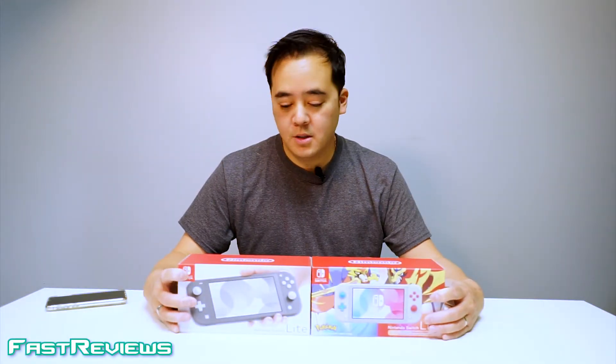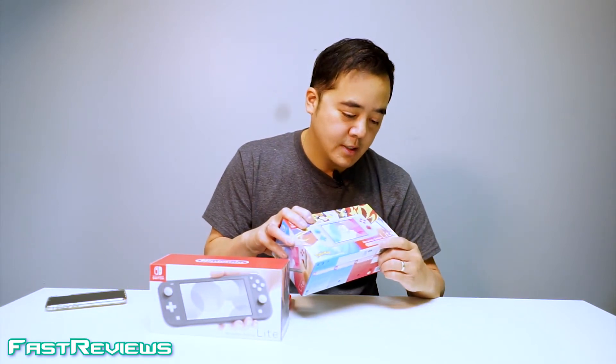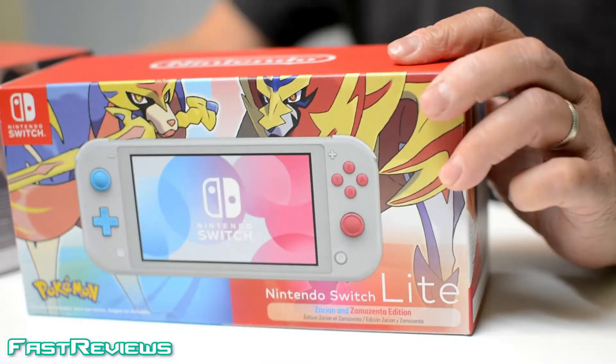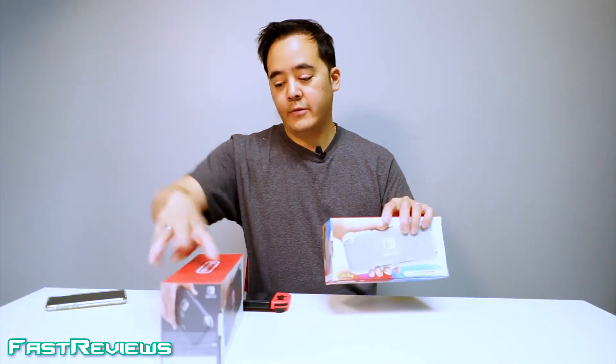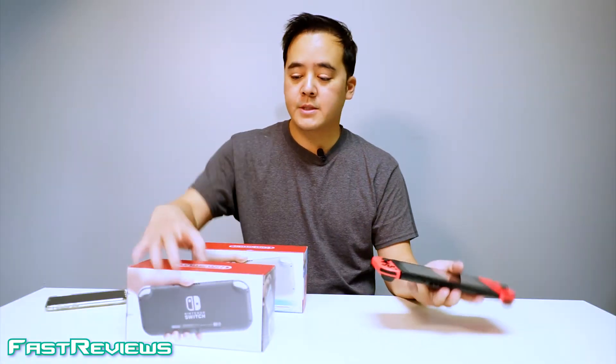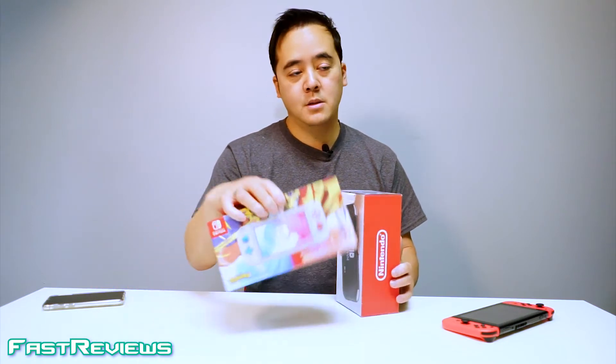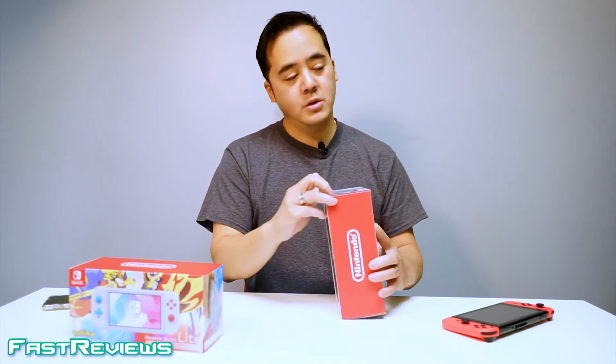Today we're going to review the Nintendo Switch Lite. I have here a limited edition Nintendo Switch Zacian and Zamazenta Edition Pokémon. This one is pretty interesting — it's got a back design with engraving compared to the regular Nintendo Switch. We're also going to compare the original Nintendo Switch, and I'll let you know my thoughts after playing both of these devices for a couple weeks. This is going to be a really hot Christmas item — it's already going for about $300 on eBay with the Pokémon Sword and Shield game.